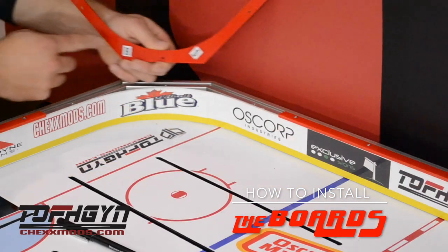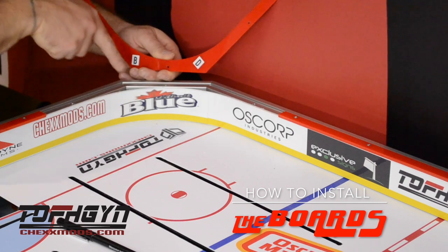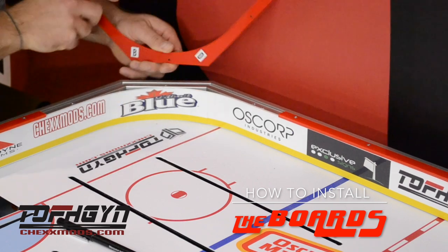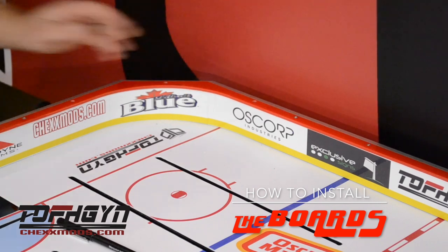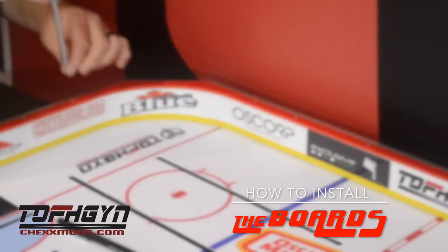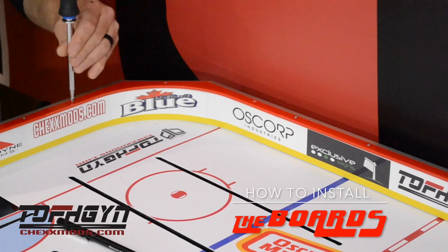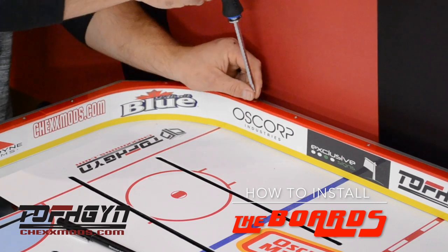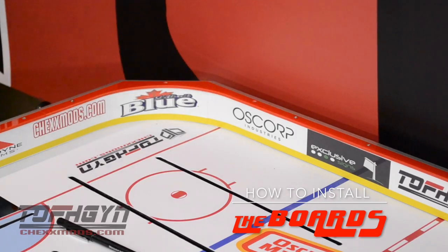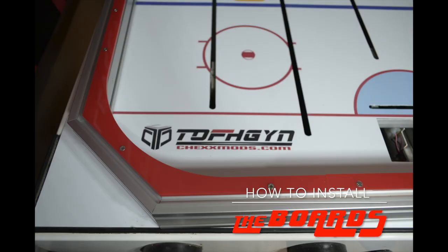Install the four red corner dasher pieces by matching the letter on the dasher with the letter on the frame. You can see the letters on the existing board frame in the gaps between the boards and the frame. Screw down with the 3M stainless steel screws. Make sure they are snug but do not over tighten so you do not strip the screw. When all four corners are done, the boards are complete. Set them to the side until they are needed.